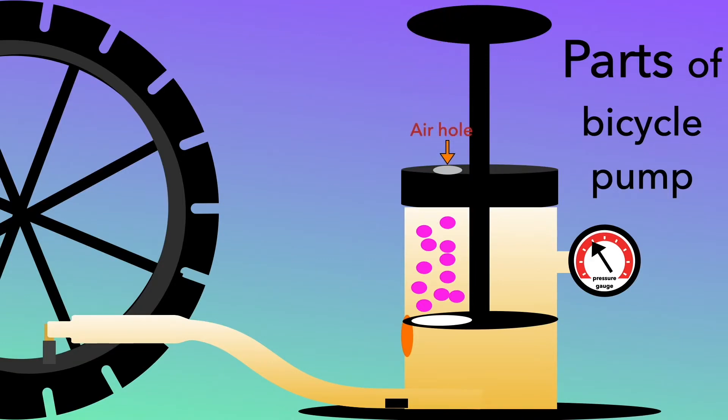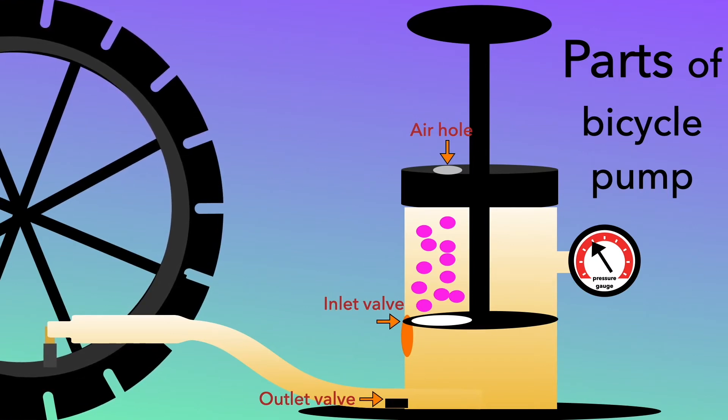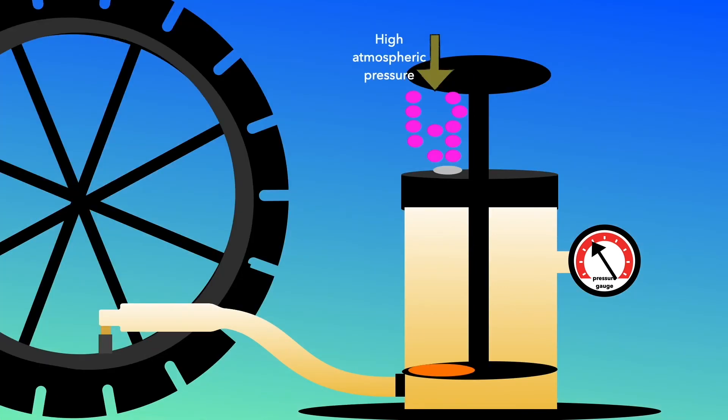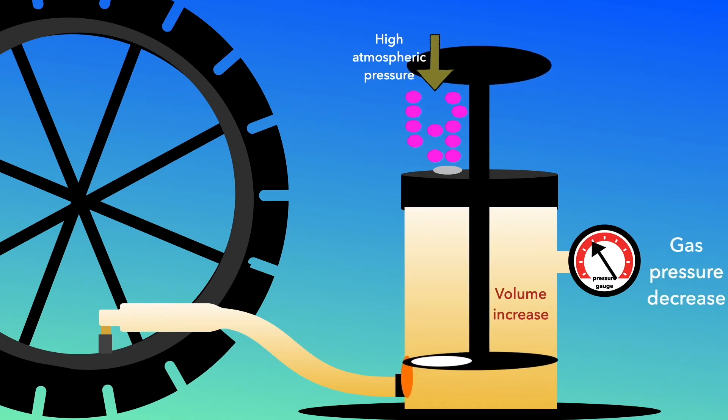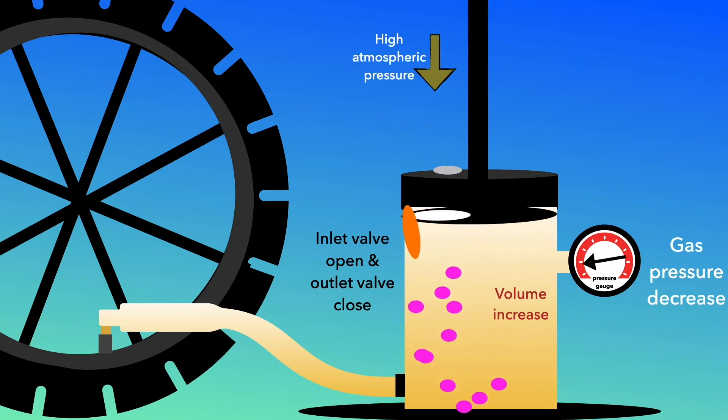A hole allows air from the surroundings to flow into the pump. The inlet valve will open when the pump rises and will be closed when the pump is pushed down, and air will flow into the pump.